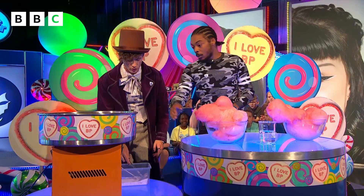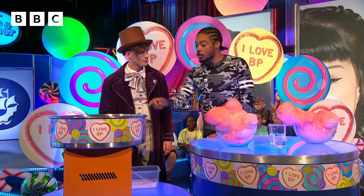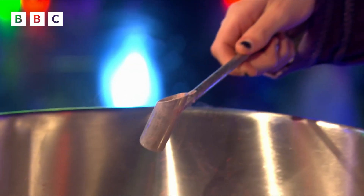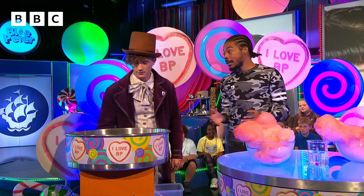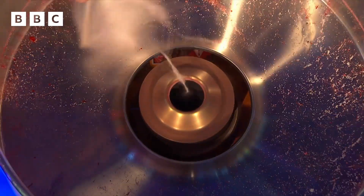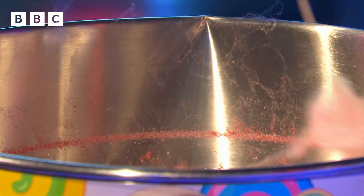So this machine is going to make the candy floss. We just need to pour a little bit of sugar into the machine. Do you want me to do it? Yeah, I trust you! Just straight down the middle. Now the machine is going to melt the sugar into a liquid — and you see all those little threads there? That's the candy floss! I don't know how that happened — it was so fast — but look, it's working!